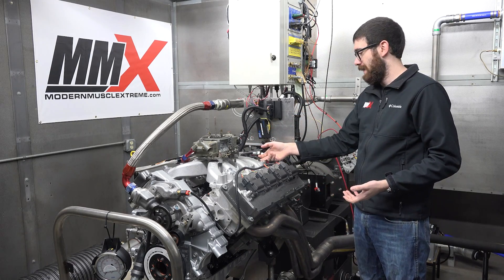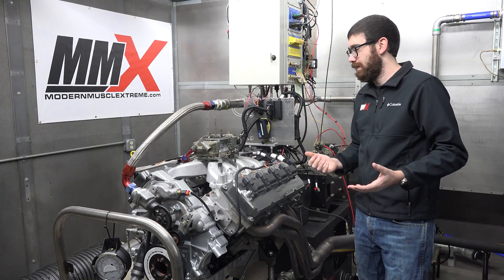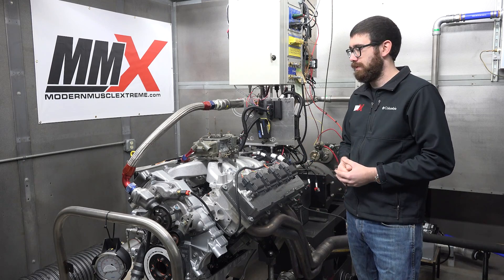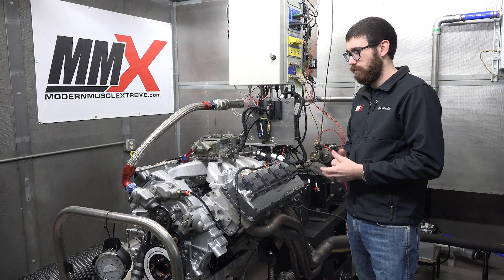The grounds connect to the back of the cylinder heads here — they're already pre-terminated. So again, really simple system. We just wanted to quickly showcase it for you guys to give you a little bit of a heads up on what it can do.